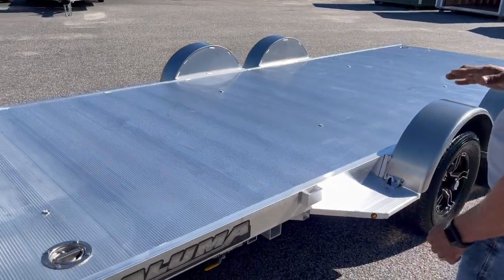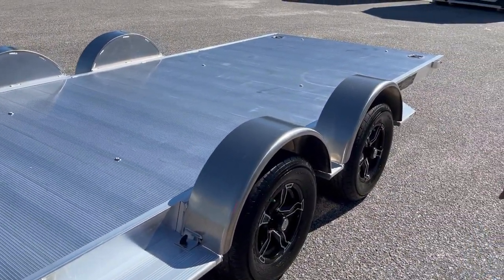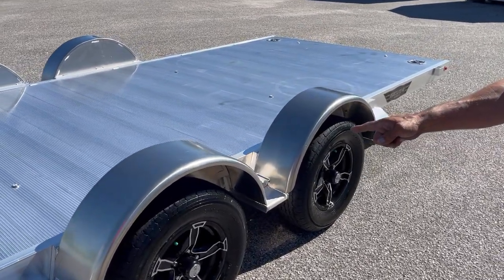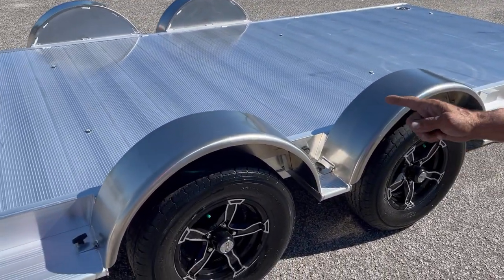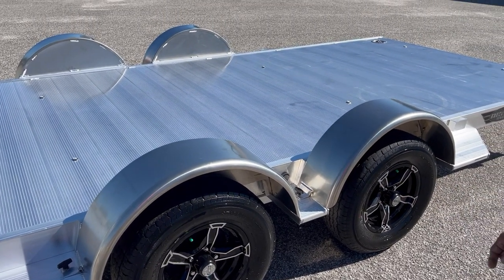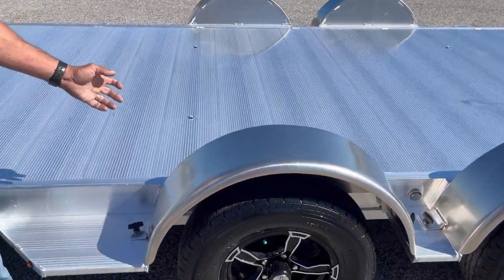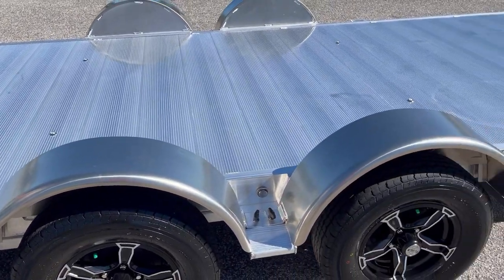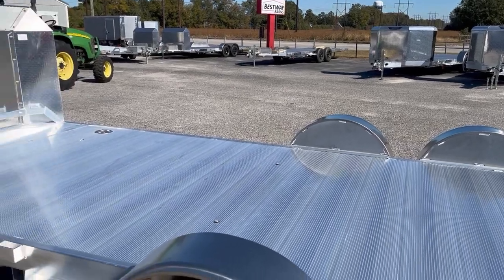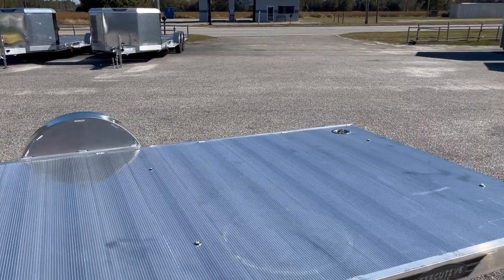8-foot deck. This is a tilt trailer, with executive steps and removable fenders. Brakes on both axles, and torsion axles — not leaf springs. The fenders come off so you can open the doors on your car when you get it loaded. 5,000-pound D-rings all the way around to tie down all parts of the vehicle.